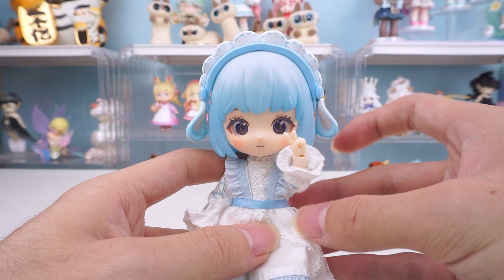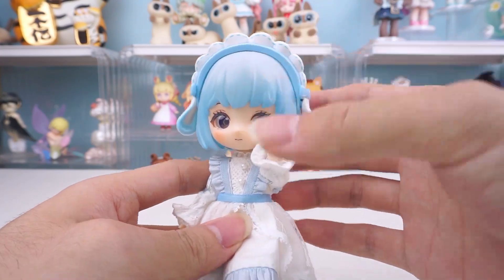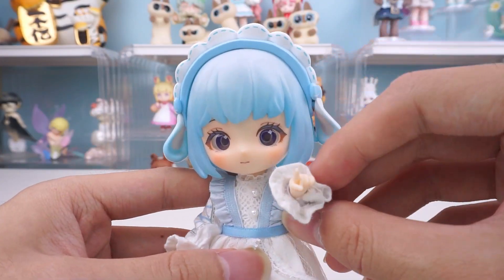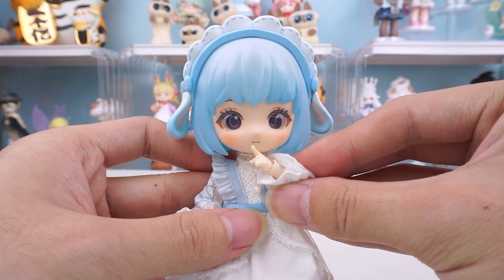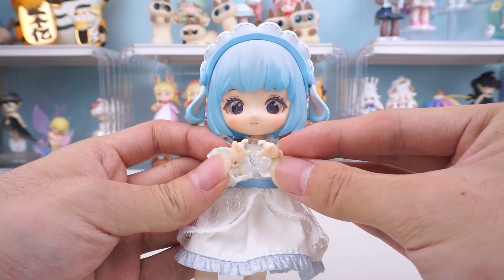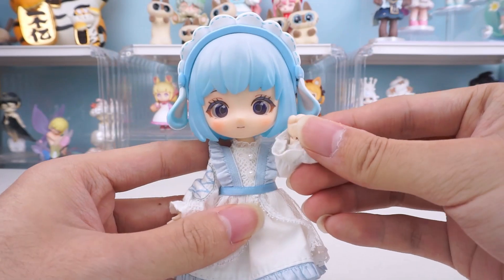Various hand types include V Pose Hands, Pointing Hands, Heart Hands, another Heart Hands variation, and Cat Paw Hands.